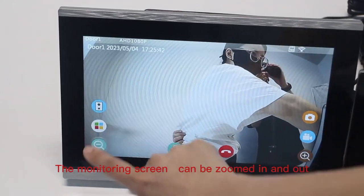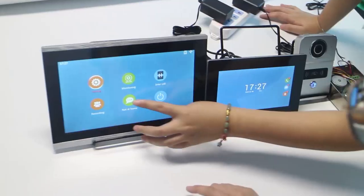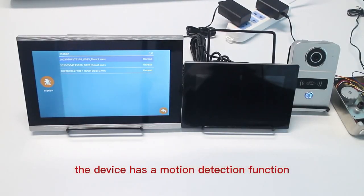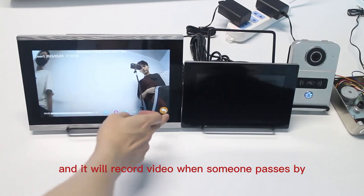The monitoring screen can be zoomed in and out. The device also has a motion detection function and will record video when someone passes by.